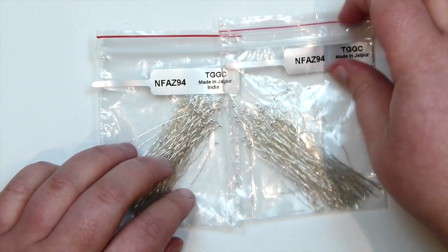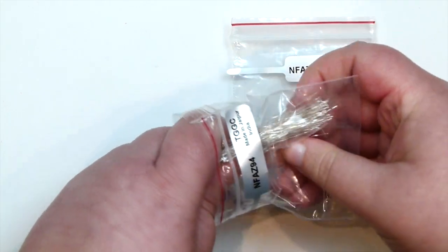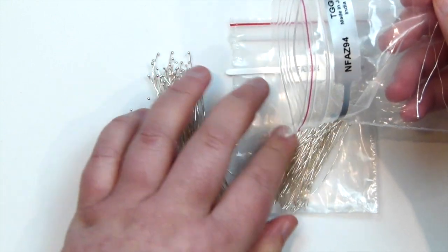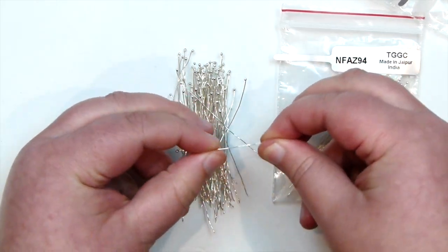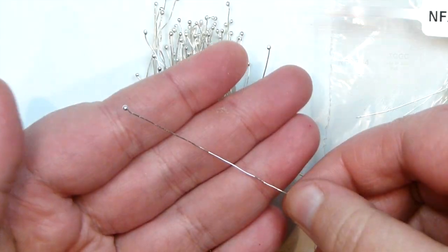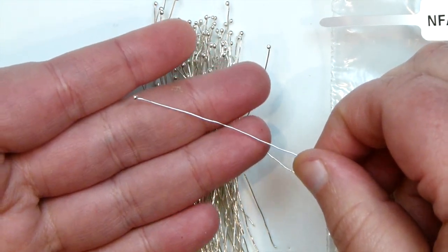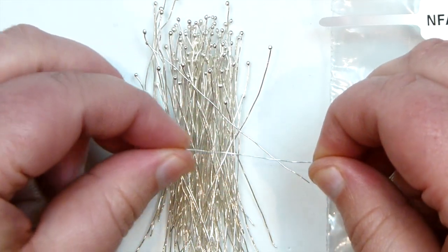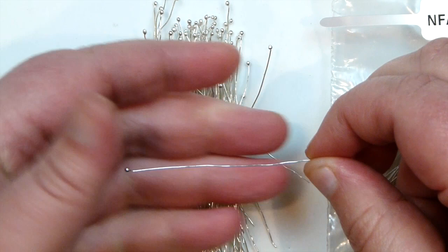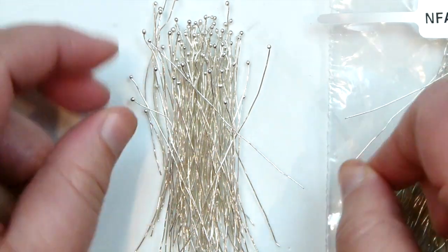The next thing I got is more of a practical thing — some ball-end head pins. The special thing about these is that they're really fine. The gauge of wire used to make them is much finer than a usual head pin, so they can be used for many more different things. Especially when it comes to gemstones with a really small hole, or really small beads where you simply wouldn't be able to get normal-sized head pins through them. They're about 0.4 to 0.5mm in gauge, so they'll go through most things.